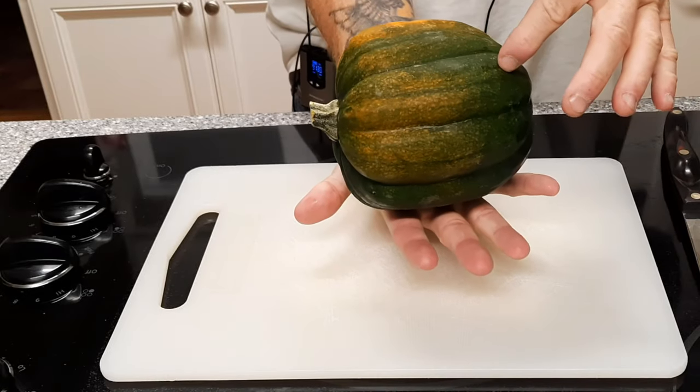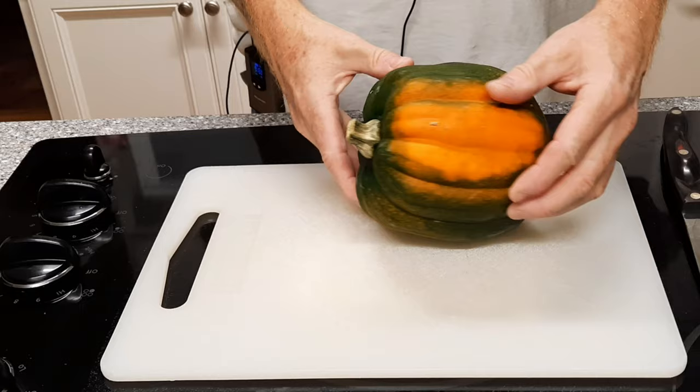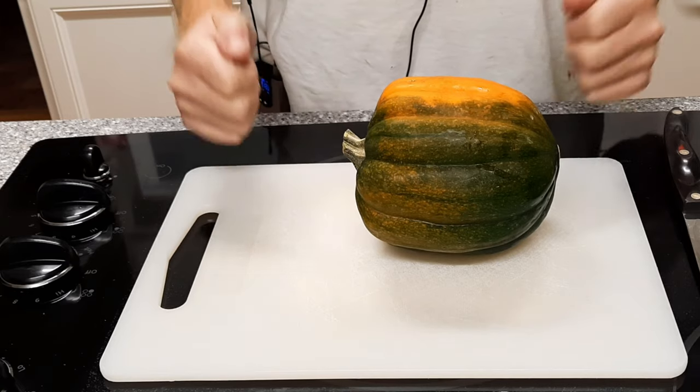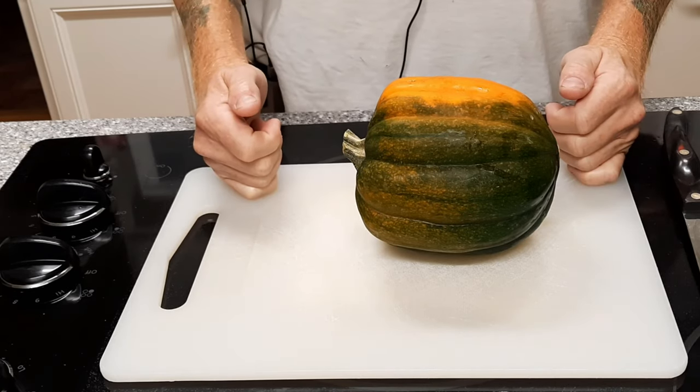See the size of it? About the size of my hand — kind of a small squash. We're gonna do some bake roast and this is gonna take 45 minutes to an hour, so if you're gonna use this as part of your meal like I'm gonna do tonight, you want to get a really good head start on this.